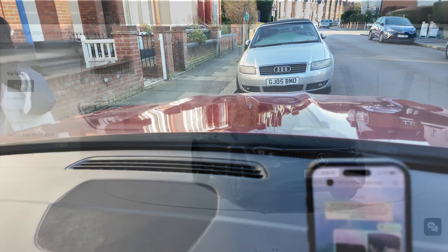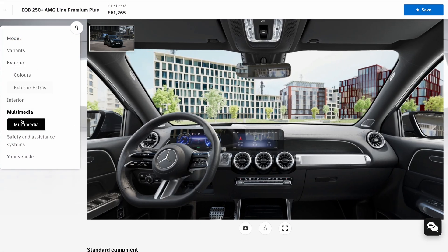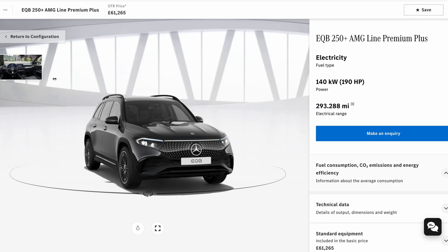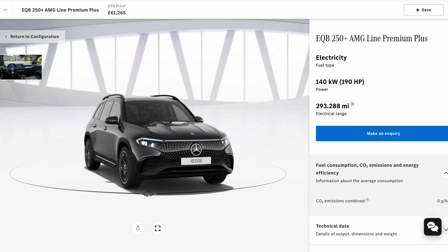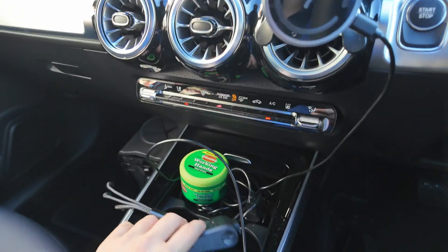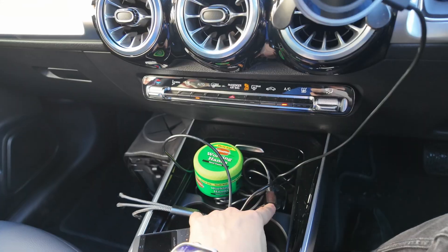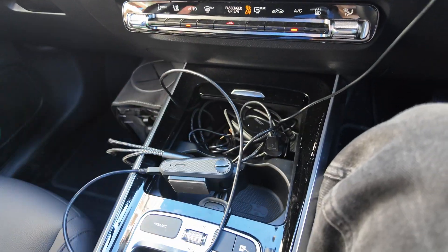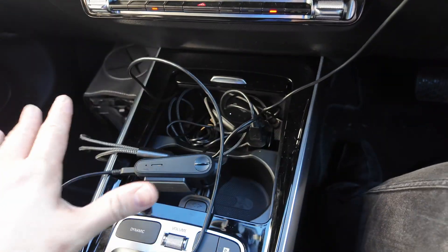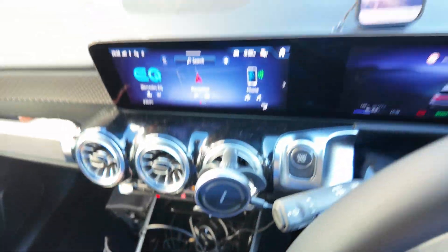My EQB didn't come with a dash cam to begin with, so I didn't want to pay for the trim that included it, which would have cost thousands of pounds more. This is relatively cheap to set up and gives full-time recording with no trailing wires from a standard dash cam plugged into the 12-volt cigarette lighter. This is going to be a huge improvement - I can get rid of this whole bundle of wires.